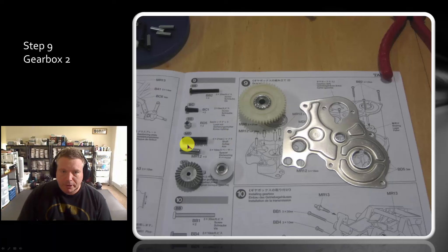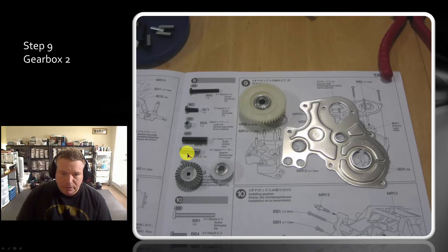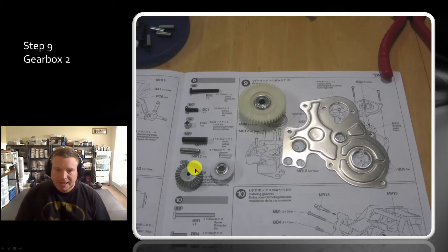Then you do gearbox number two. You gather up all your bits: B-bag screws, C-bag screws, D-bag nuts — you need three, two, and three respectively. Then you get this shaft, which is in one of those unlabeled bags. Five more spacers — some hollow, one solid. And then the other beveled gear, the other plastic ring, and another ball bearing, which also comes with the kit. This is our spline gear from step one, and this is the gearbox.